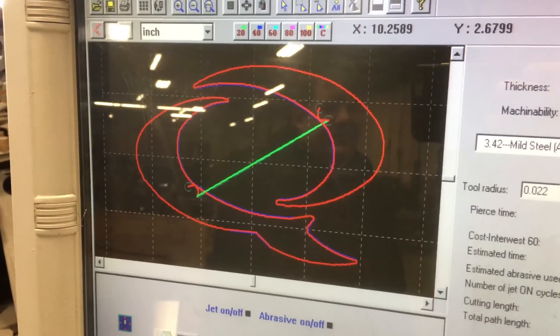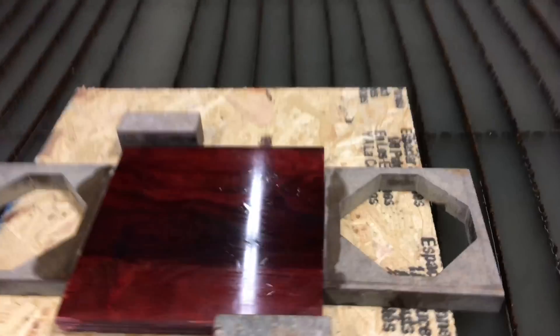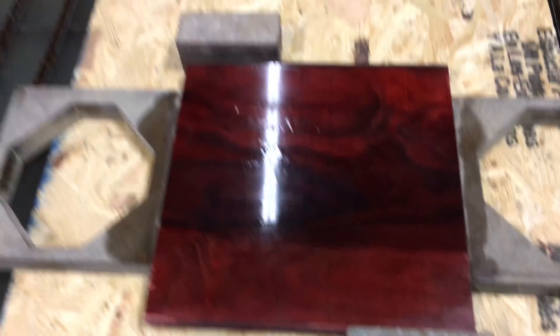We had our very skilled graphic designer come up with this Quiznos wood products logo, got it all polished up. So let's see if a waterjet can cut through — what is it called again? Dimelux.